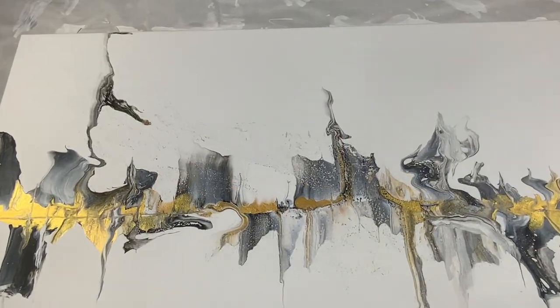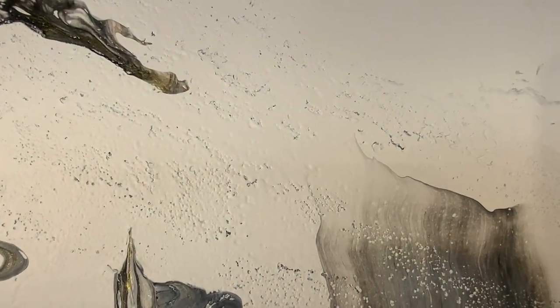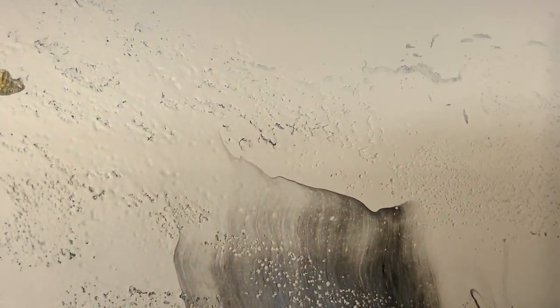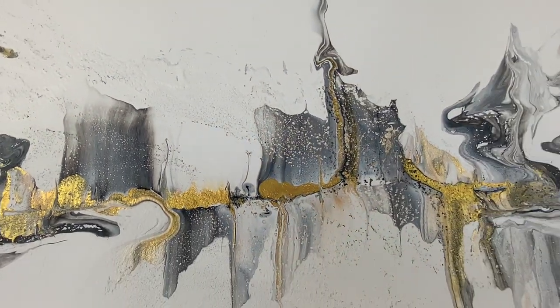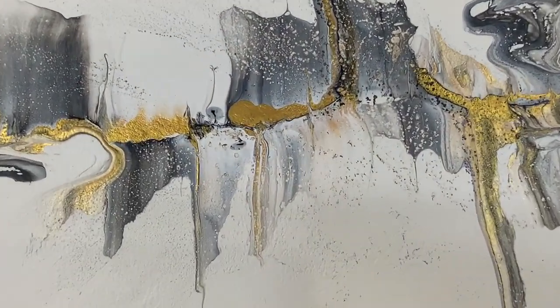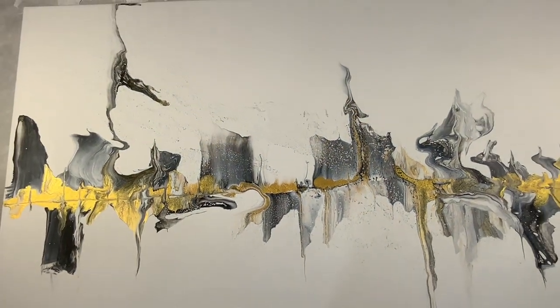Okay, so here it is and it dried. Not great. You can see there are a lot of these uneven areas. I'm going to work on this and see what I can do to fix it up and make it beautiful.